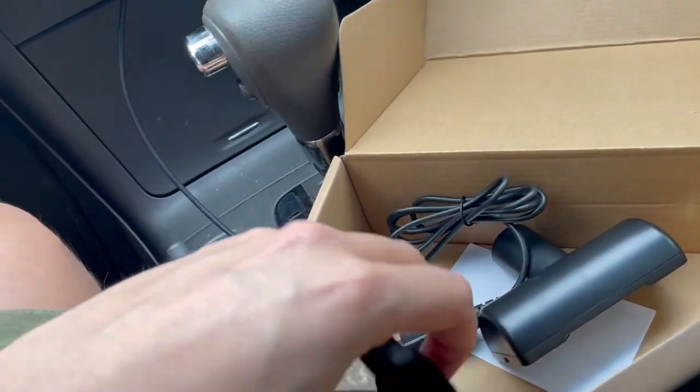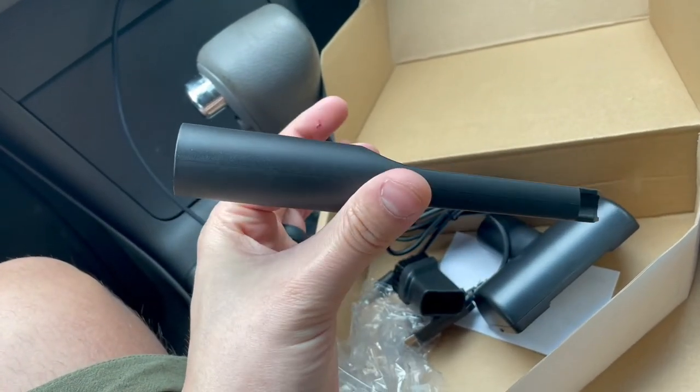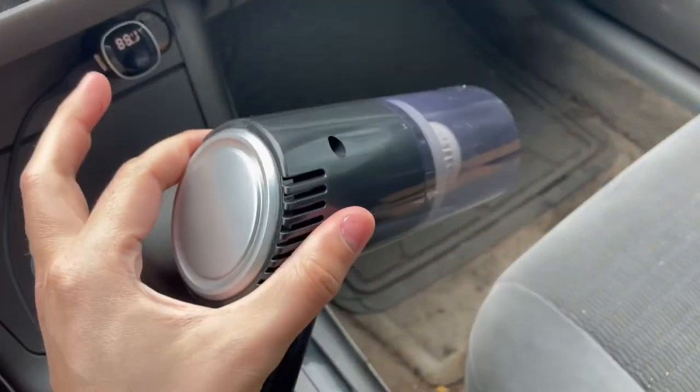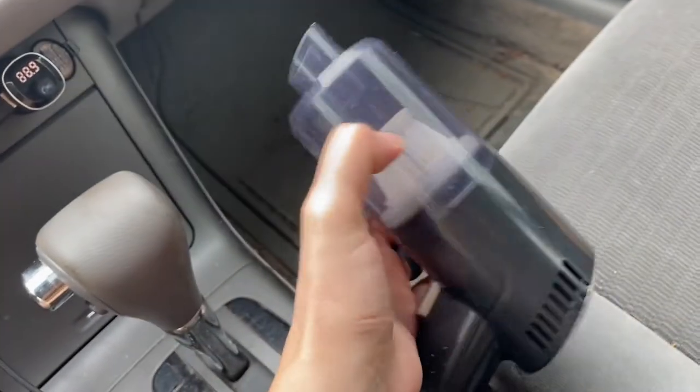They do have this wide suction tip here, there's also a brush tip, and then you've got your standard precision nozzle vacuum tip. It is a wet/dry vacuum as well.